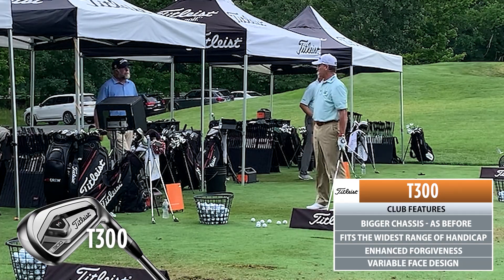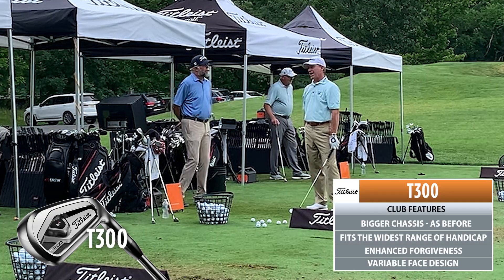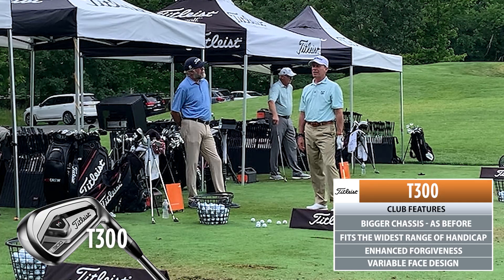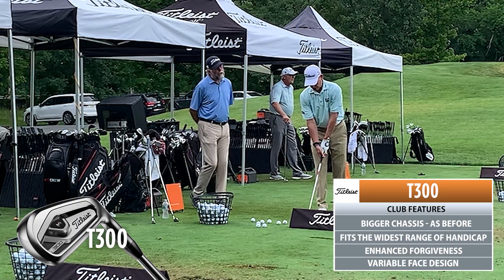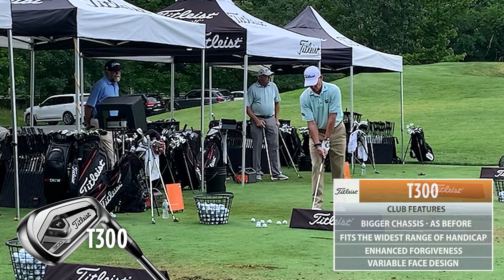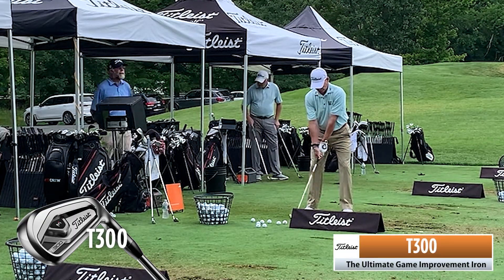So what do you expect out of this thing? Let me just guess here. On a 7-iron, 110... I'm going to say 112, plus I'm going to say this will be 117 to 120. Is that fair? We saw 120 out of the T200 ball speed. On the 7-iron — 123, 122.